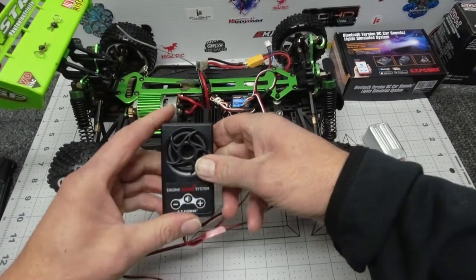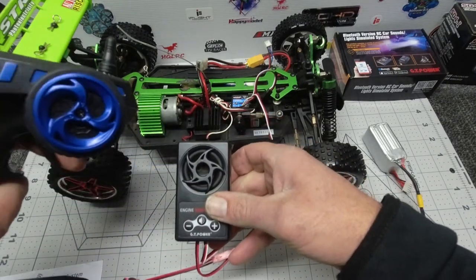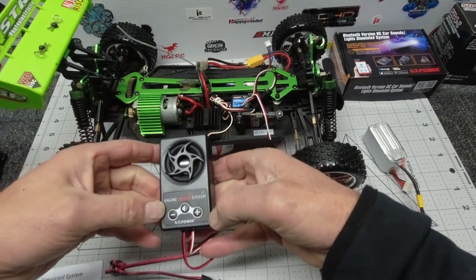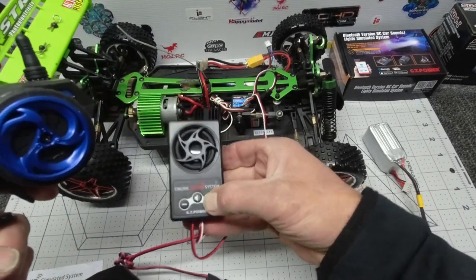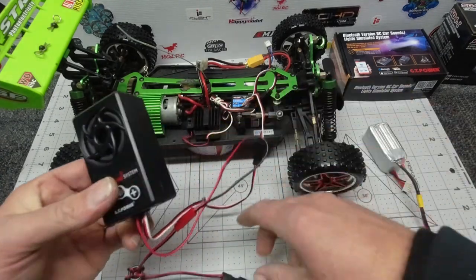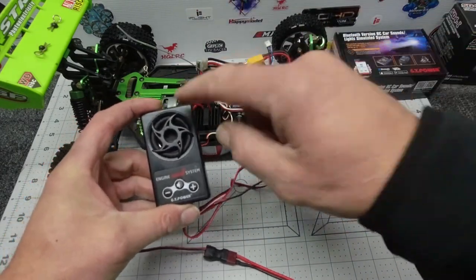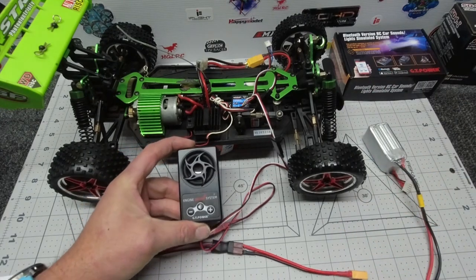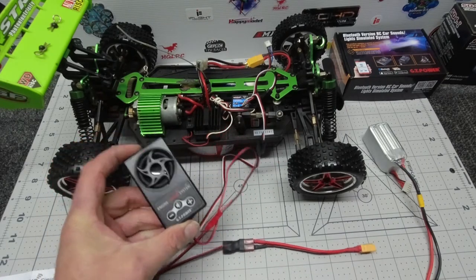That's the nuts and bolts of it. It also allows you to calibrate the center stick of your throttle — really easy to do. Just press the plus button until you hear two beeps, put your stick in the center, press the plus button quickly, and it's center-calibrated. Really, really simple. I'll connect this all together, tuck the sound system underneath, put the canopy on, and take it outside — even though it's pouring with rain — for a quick listen in the open.